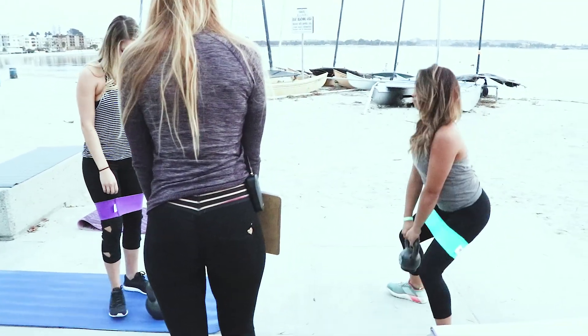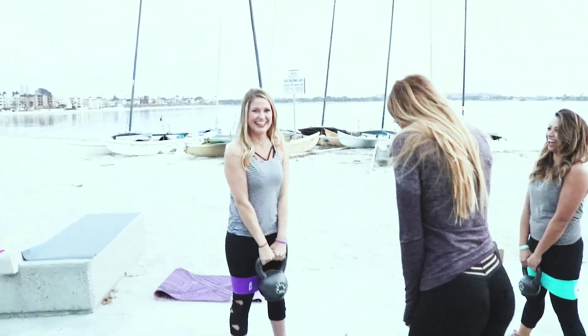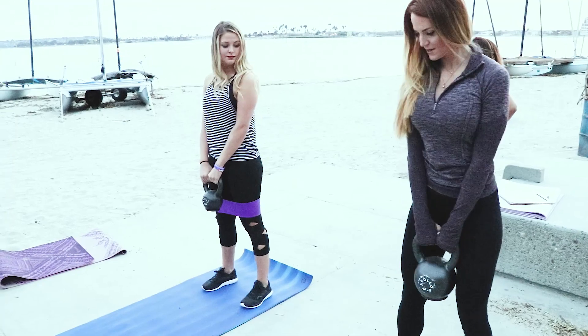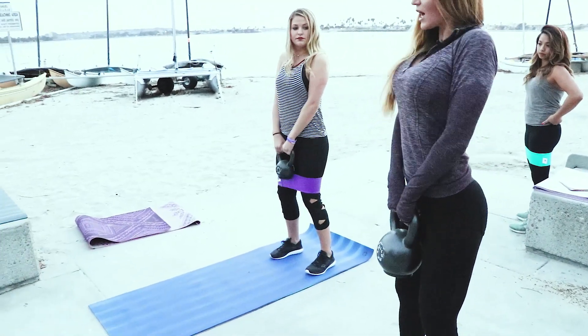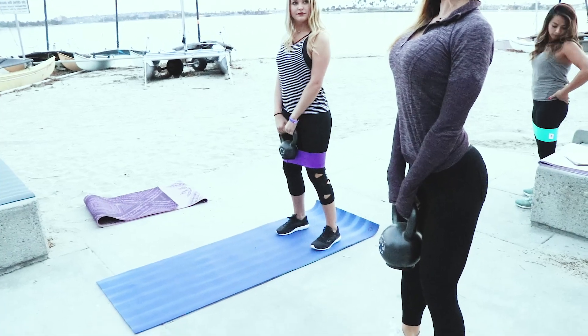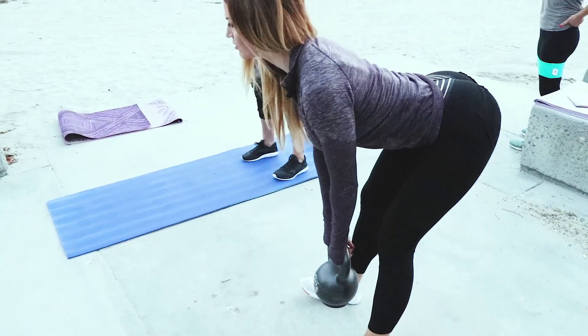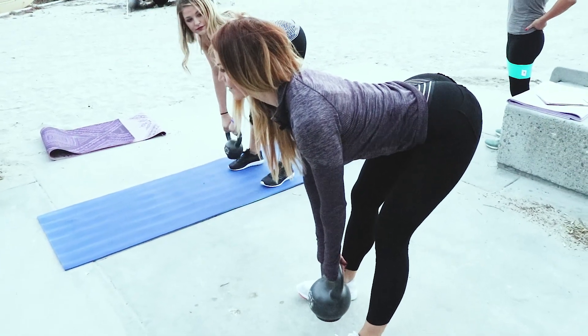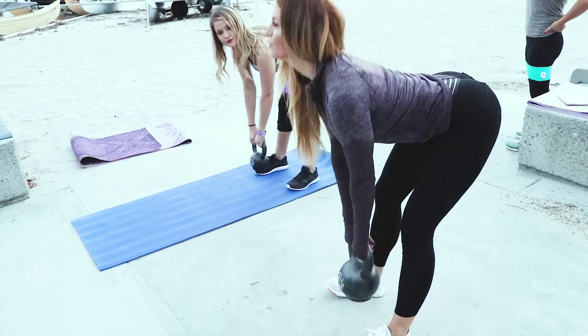Go ahead and pick up your weight. Notice that my knees are slightly bent. Take your shoulders up, roll them out, and put your chest up. From there, you're going to just stick your butt clear out, get a nice, good stretch through your hamstrings, and come up and squeeze.